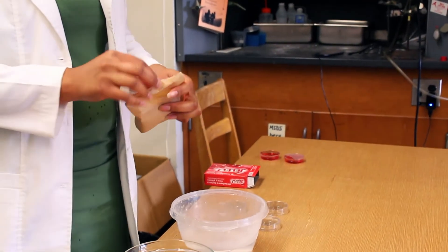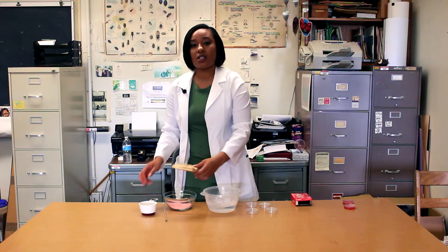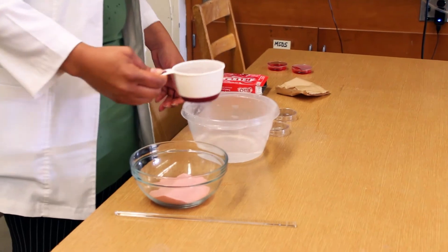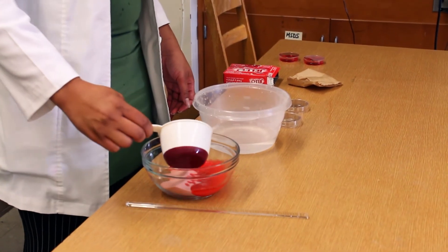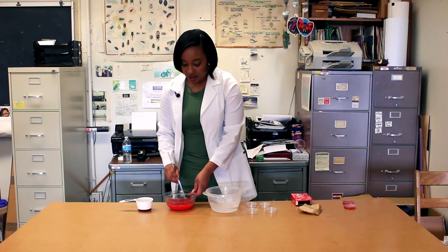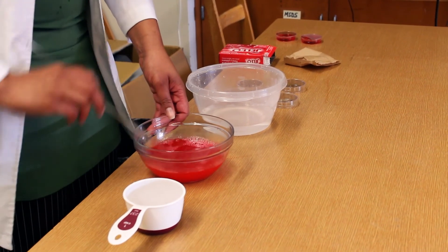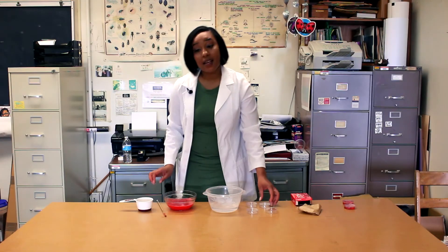For this simple experiment, we'll get some jello and put it in the bowl. We're not going to follow all the directions on the box — instead, we're just going to get one cup of hot water. Make sure you ask your parents for help. We're going to put that water into our jello and stir until all the jello is dissolved.